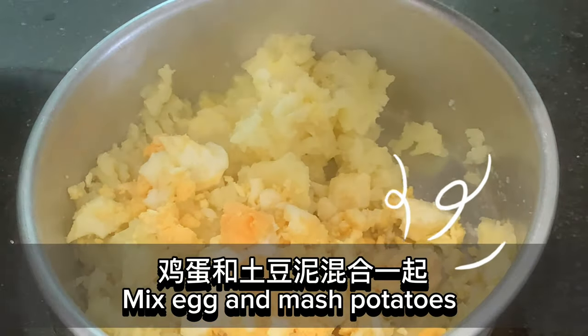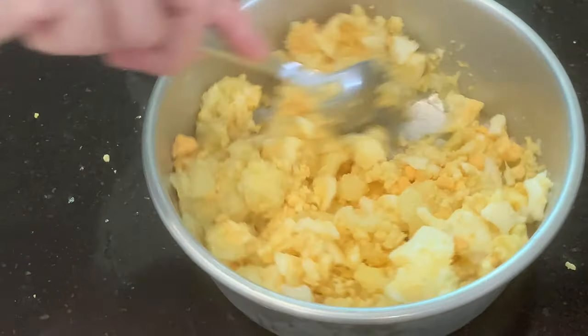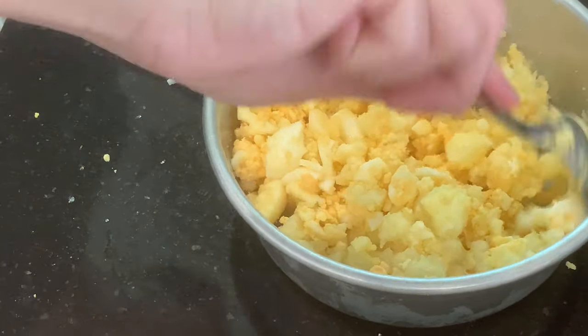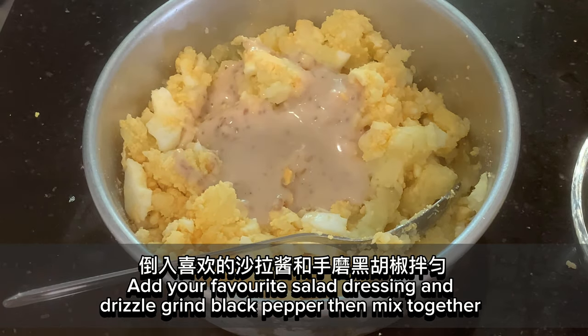Mix egg and mashed potatoes. Add your favorite salad dressing and drizzle ground black pepper, then mix together.